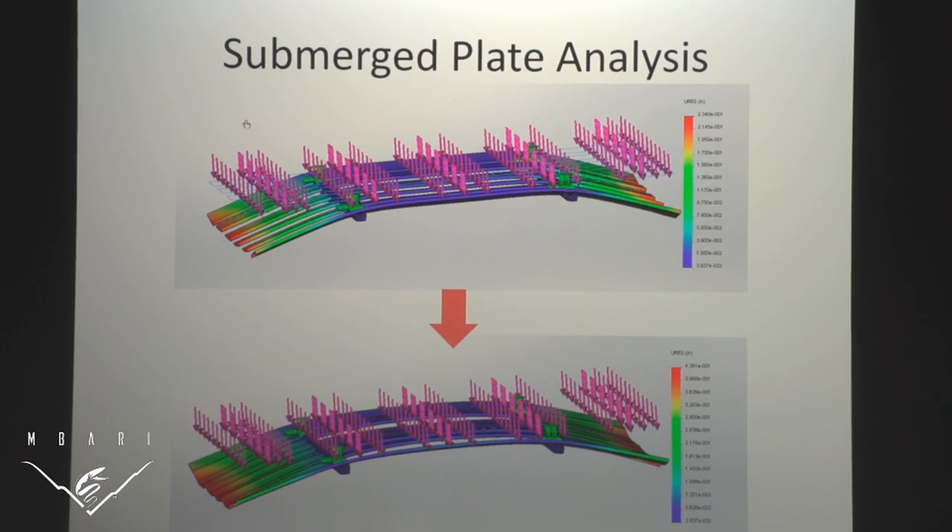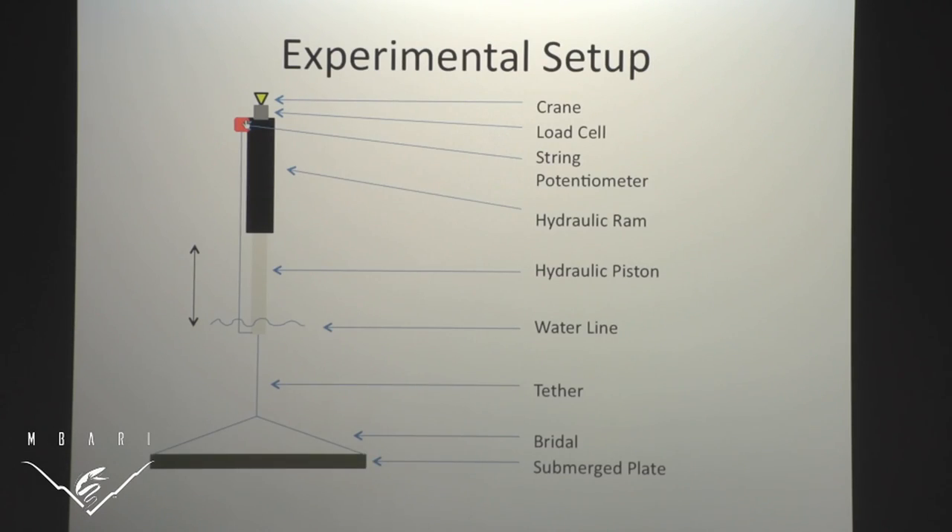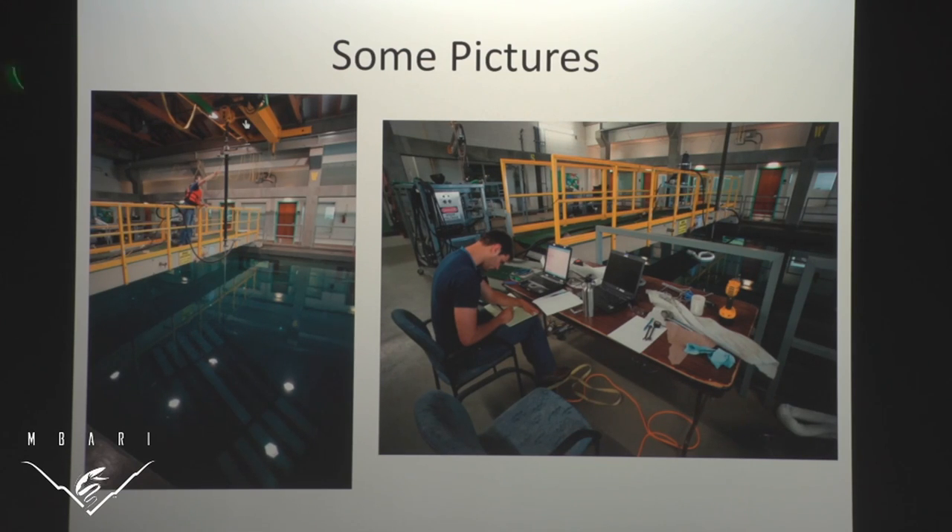Next is fill-in plate fabrication. We ordered the pieces cut to size, I drilled all the holes myself, and then we were ready to test. To test, we hung the plate from a crane and put it in the test tank. We had a hydraulic ram at a 72-inch stroke that moves the plate up and down. We recorded movement with a string potentiometer and the forces with a load cell. Here are pictures of the experimental setup showing the crane, hydraulic ram, plate underwater, the HPU, accumulator and valve controlling the hydraulics, and the DayTac that records data from the string pot and load cell.